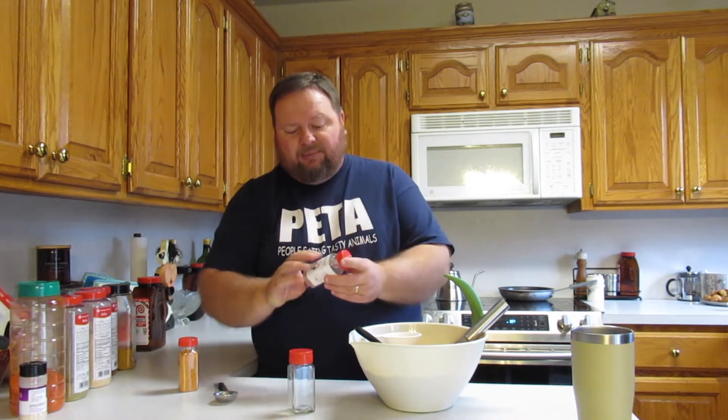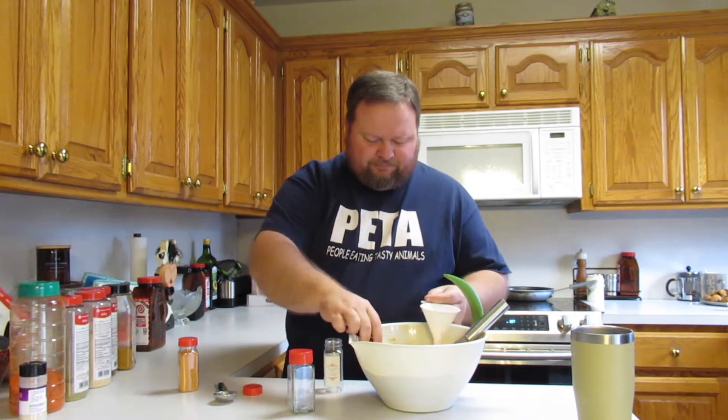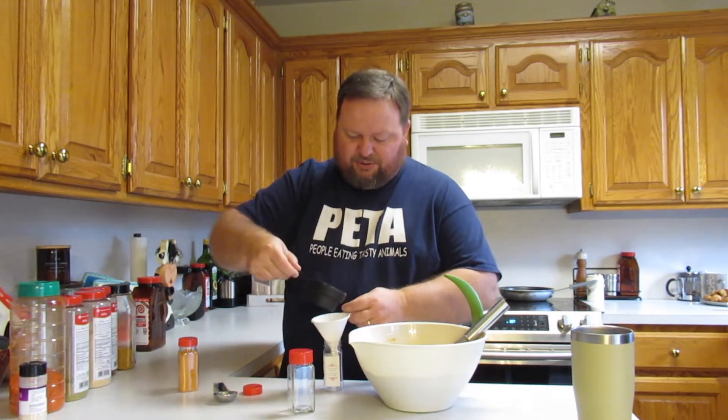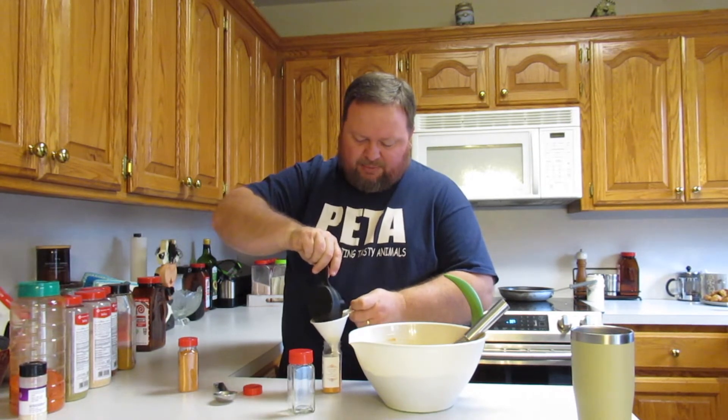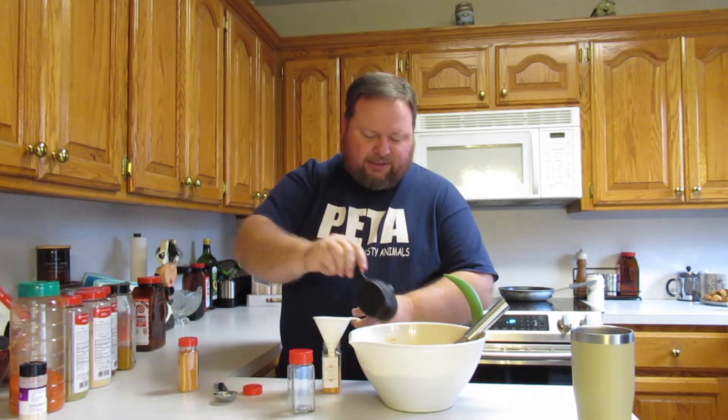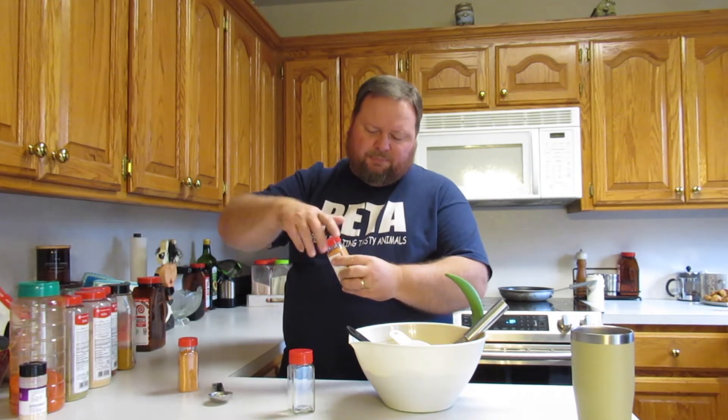The next thing you'll want to do, if you want to get fancy, is start making labels. We make labels and put them over here. When you put a label on it, it just makes it look more professional and unique — like you spent a little more time on it; you didn't just grab up a bunch of stuff out of your cabinets and throw it together. There's your possum salt ready to go out the door.